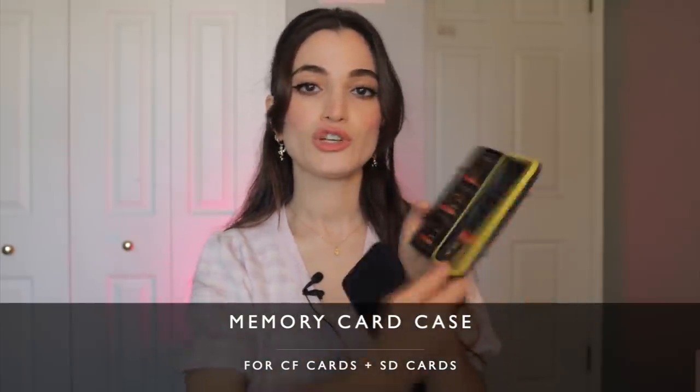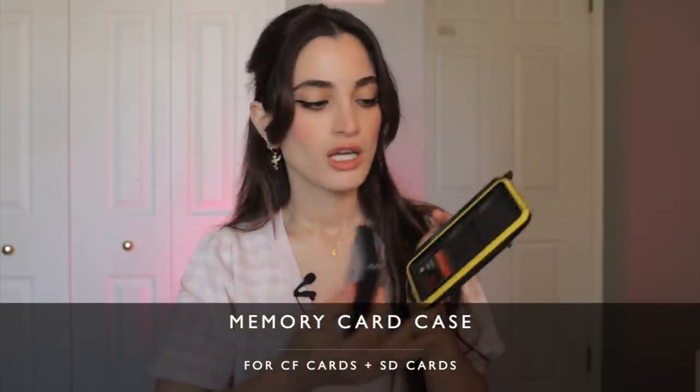Memory card holders not only keep your cards organized, but they keep them safe from dust and dirt. You could actually corrupt your card if you're just throwing it somewhere — if dirt gets into the card or you accidentally break it. You want to make sure it's protected at all times. I have memory card holders with padding on the inside. The last thing you want is to corrupt or break your card due to mishandling, so getting a sturdy card holder is key. It just makes everything so easy — you always know where your cards are.